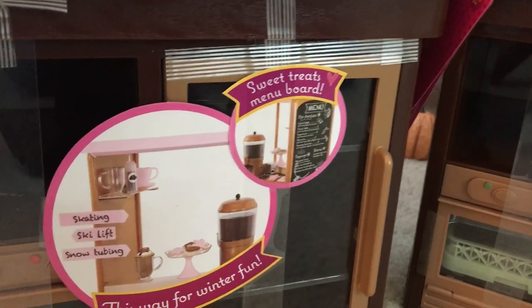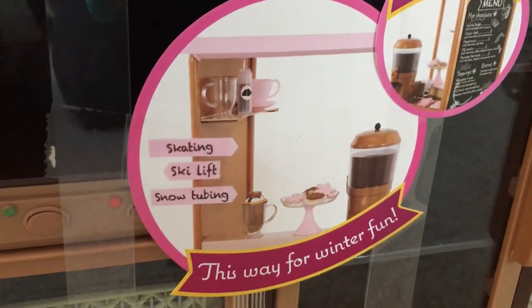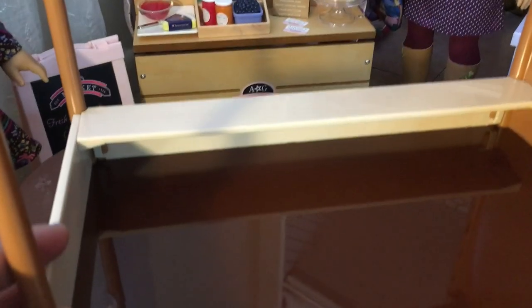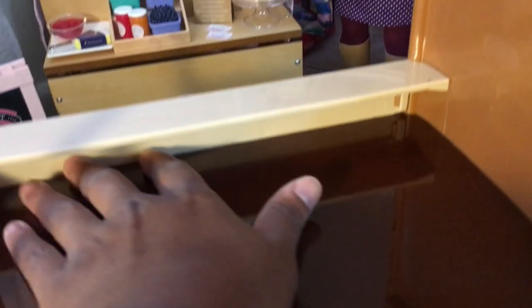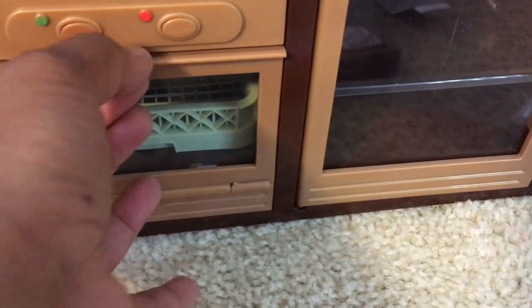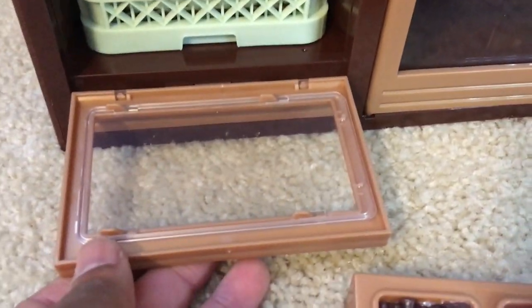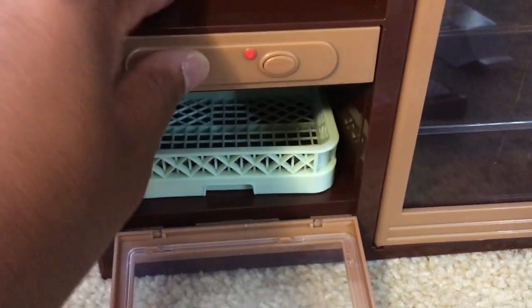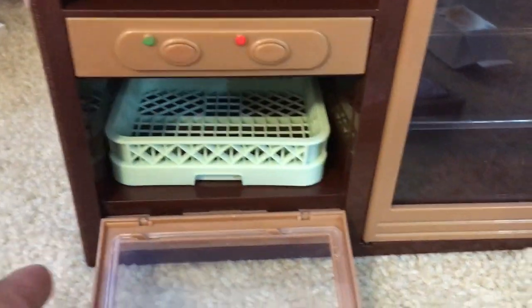I'm going to get everything out of the packaging and take a look at the main structure. This hot chocolate stand feels a lot more sturdy than the farm stand — it's made of plastic but it's a little heavier and it doesn't feel brittle at all. It's got quite a bit of space; the countertop is wide enough and goes around the side where you can put different objects. There is a dishwasher compartment with a rack that pulls out where you can put your dishes, and a couple of buttons that you can press in for pretend play.